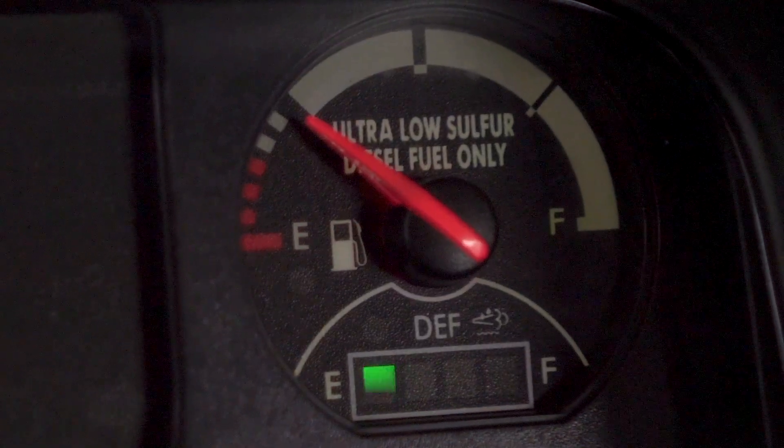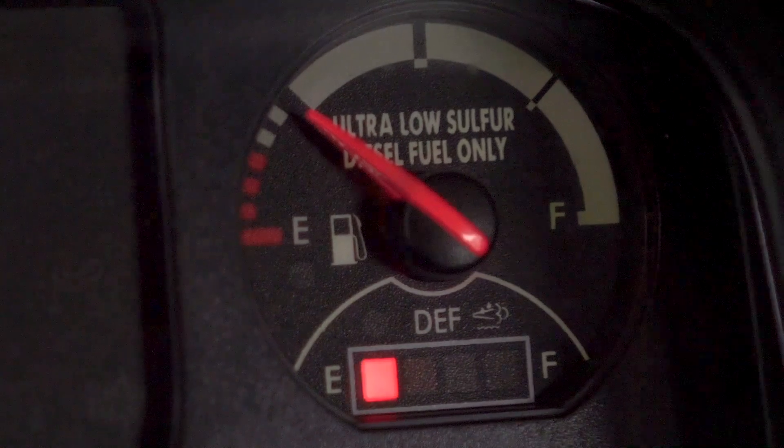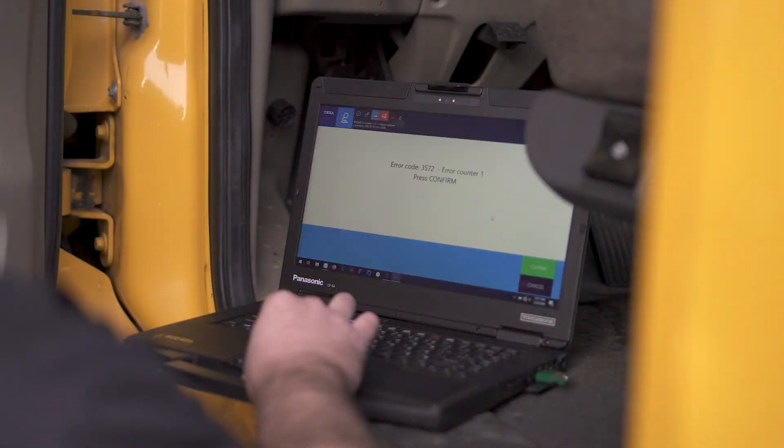When the urea content falls outside of this range, the system will not operate properly and you can get fault codes and de-rates in your system. Any type of SCR or DEF system issue will usually cause de-rates in most systems. These de-rates oftentimes cause extended downtime, costly repairs, and require a high-end diagnostic tool to remove them.